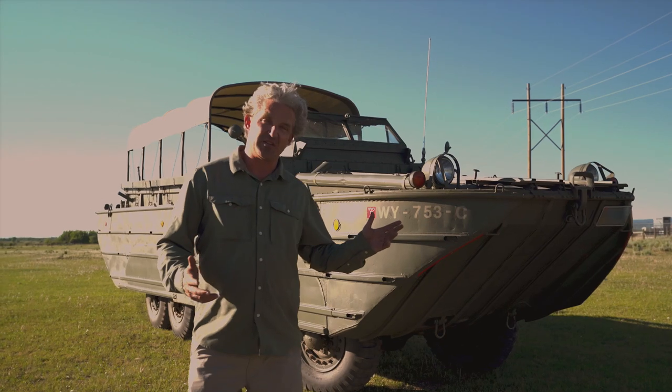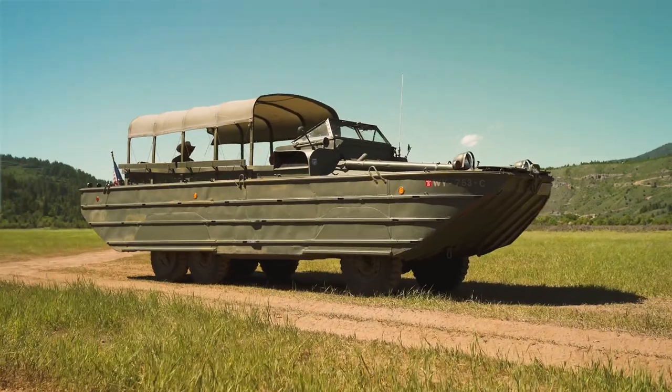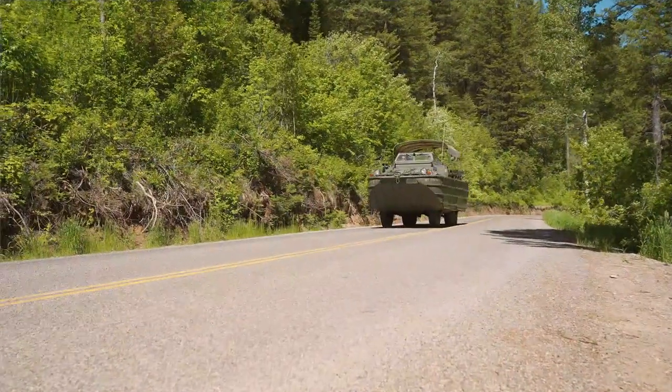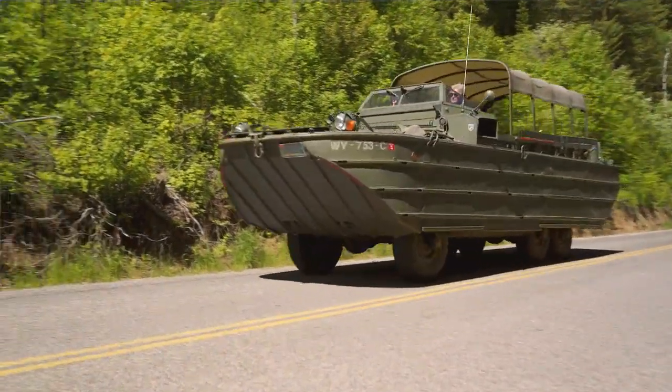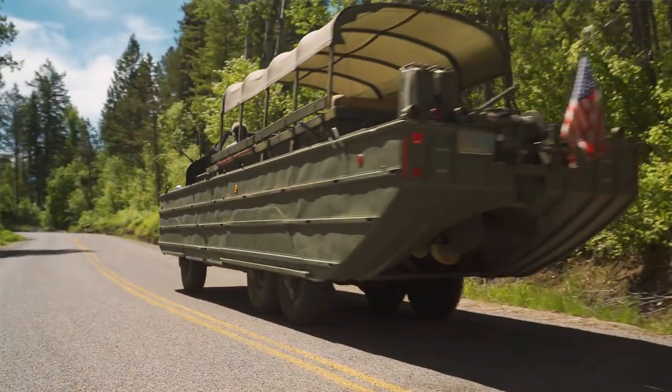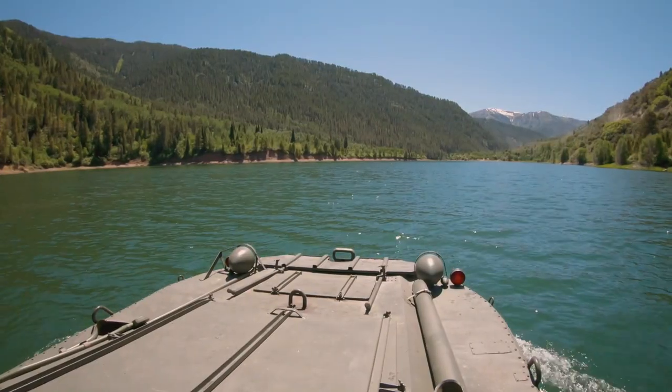Some basic things on the duck boat: this baby is about 31 feet long, six-wheel drive. How fast does it go? On land, maybe 30 to 35 miles an hour, which is plenty — I wouldn't want to go any faster. On water, about four or five knots.